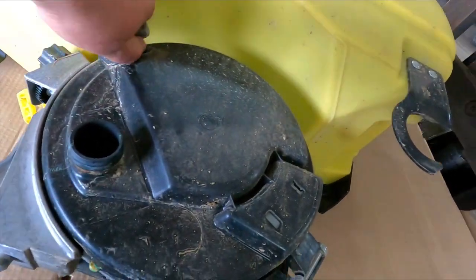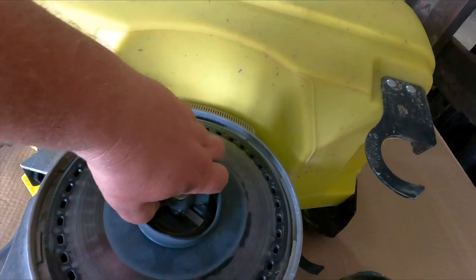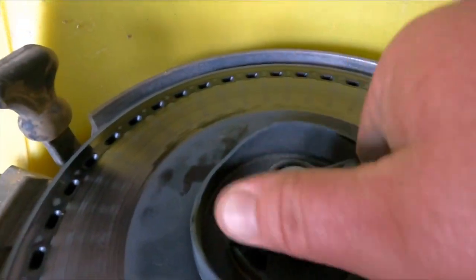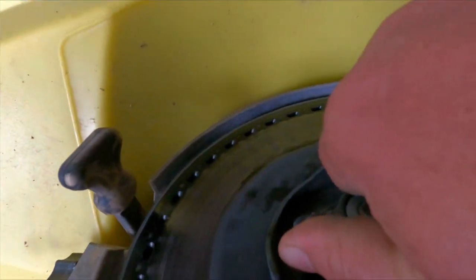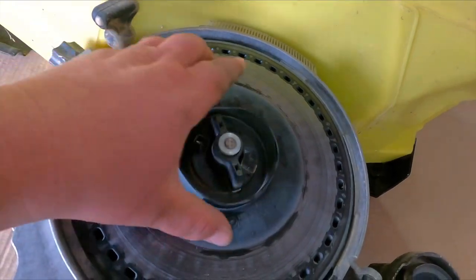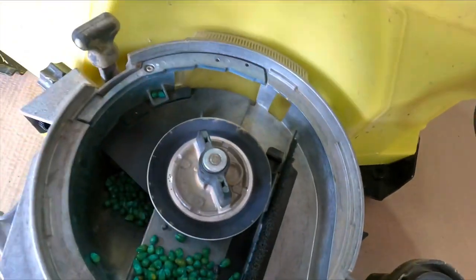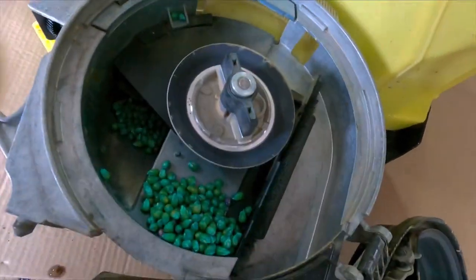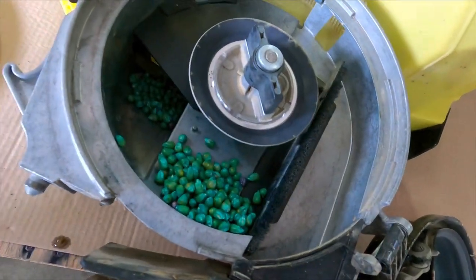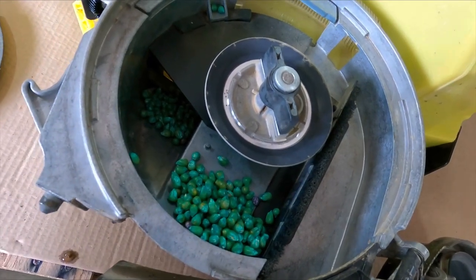I got the hopper off. Anyway, you pull this off — that's your plate. I'm taking a vacuum and cleaning the rest of that out, and we'll get the other plate — the bean plate — and show you how to put it back in.